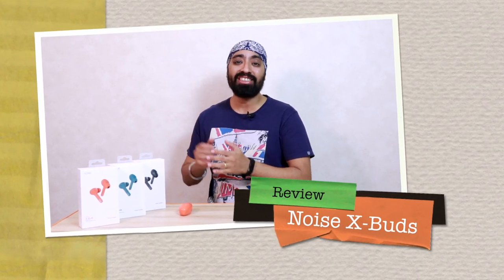Hi there, so here are the Noise X-Buds. Noise has been making a lot of noise nowadays with fitness bands, ColorFit Pro series and truly wireless earbuds. I have all three colors of the X-Buds: peach orange, teal green and matte black. They're priced at ₹3,999 which aren't exactly cheap.